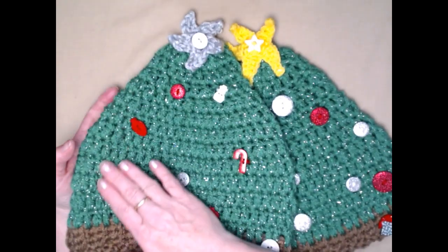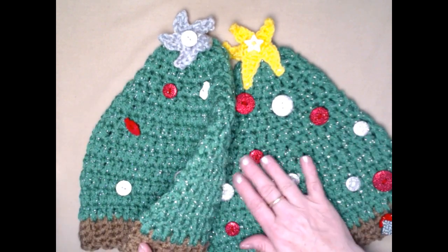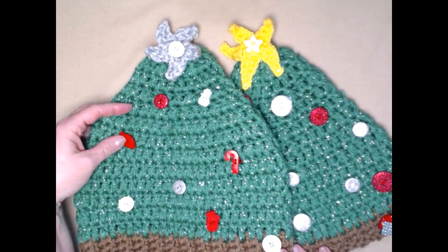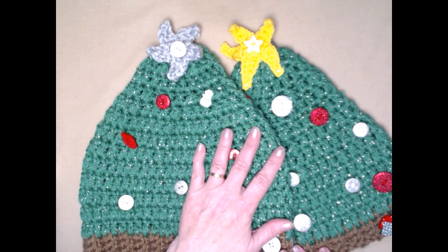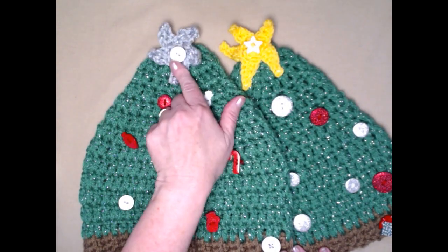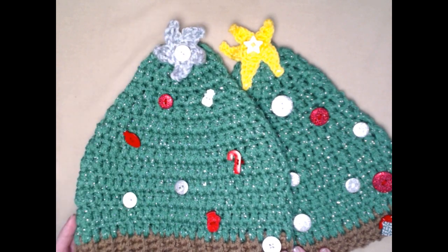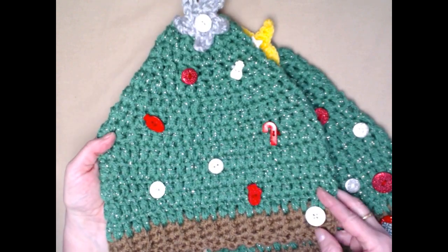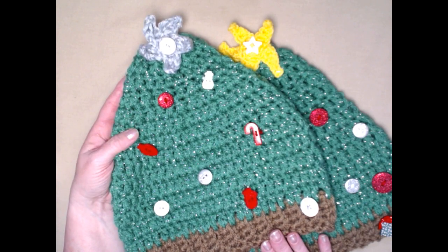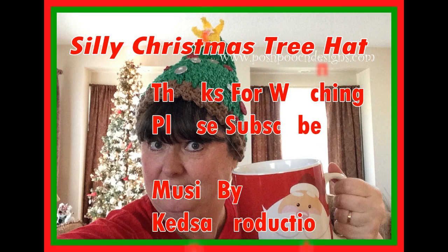Here's the finished Christmas tree hat with the buttons sewn on. This one has sparkle buttons all over it, but you can choose any buttons you like in any colors — bright green, yellow star, silver star, doesn't matter. Use your creative juices and make a fun Christmas tree hat. It's the perfect accessory for a Christmas card. Take care and see you next time!